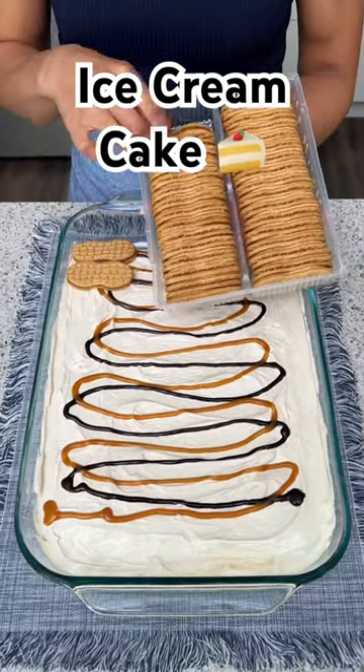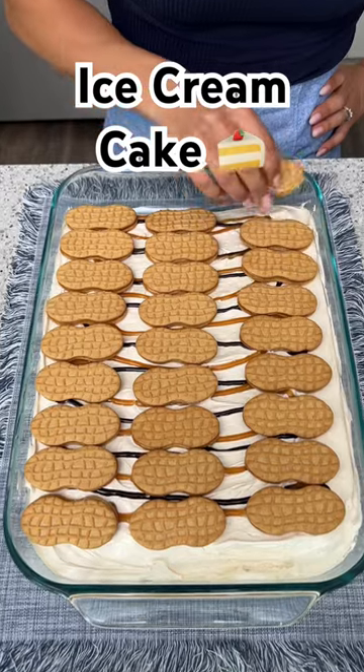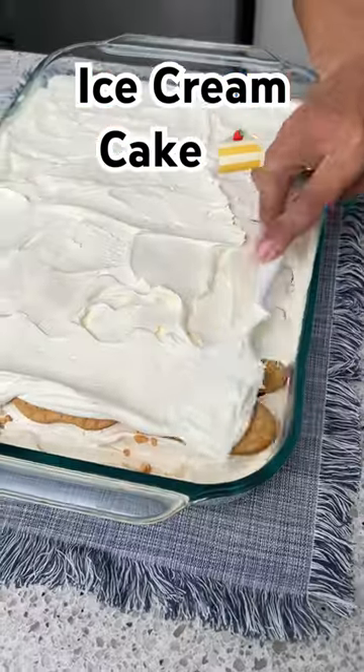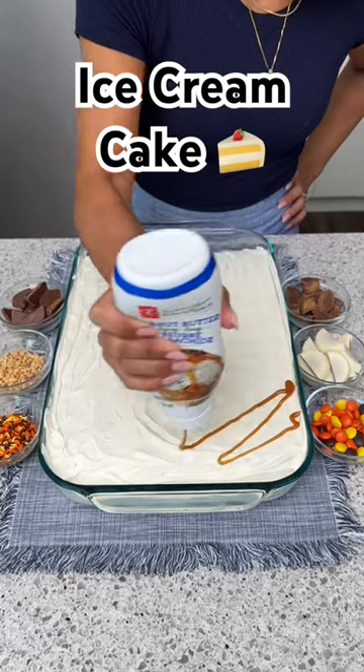Now for our next layer, I'm going to take some Nutter Butter cookies and just start placing those on top of our Cool Whip. Let's finish up the last row over here. Now I'm going to take some more plain Cool Whip and just put that on top of our biscuits — there we go, perfect.